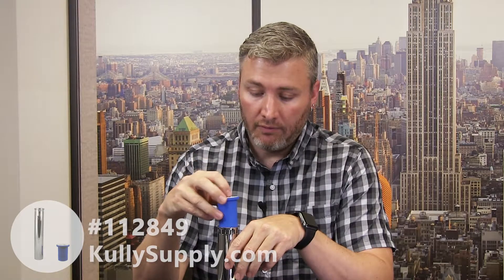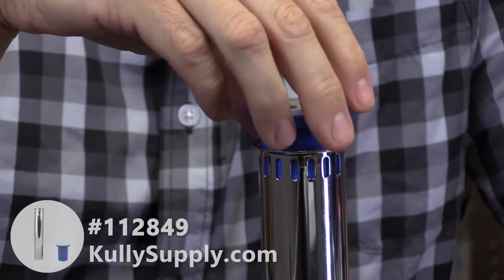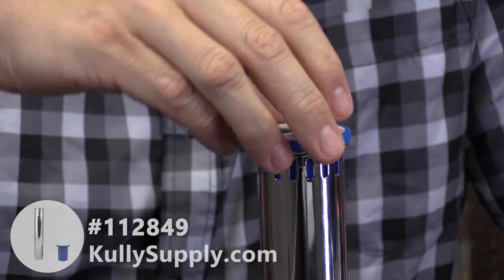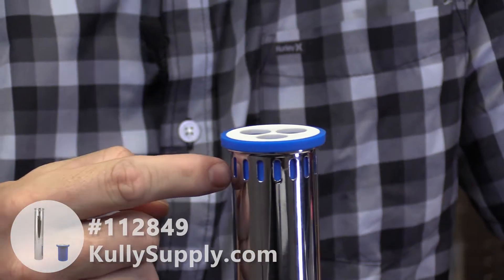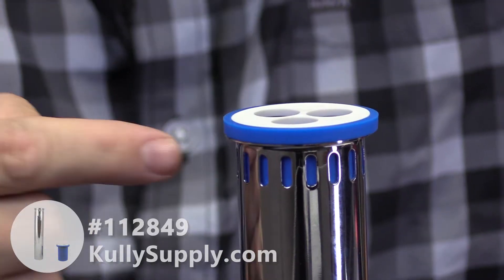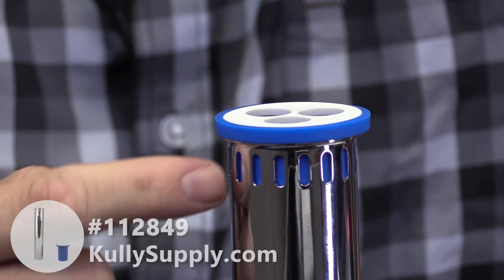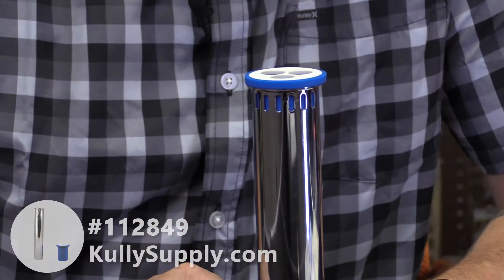The vacuum breaker fits inside the vacuum breaker tube like this. When the flush valve flushes, water flows through this and expands it. This kind of sits in here a little loose — the water expands this rubber and it seals against the vents in the vacuum breaker tube. At the end of the flush, this vacuum breaker shrinks back up to its current size and allows air to come in through the side vent holes, breaking the vacuum and draining the water out of this flush valve tube to get all the water out into your fixture.